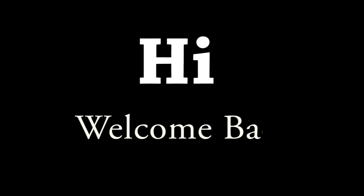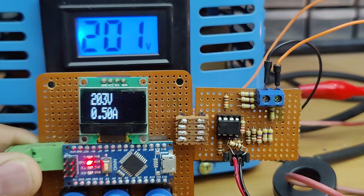Hi friends, welcome back to the channel. Today we are building a 2-in-1 AC meter using Arduino and OLED display and a few common components. So without further ado, let's start the video.